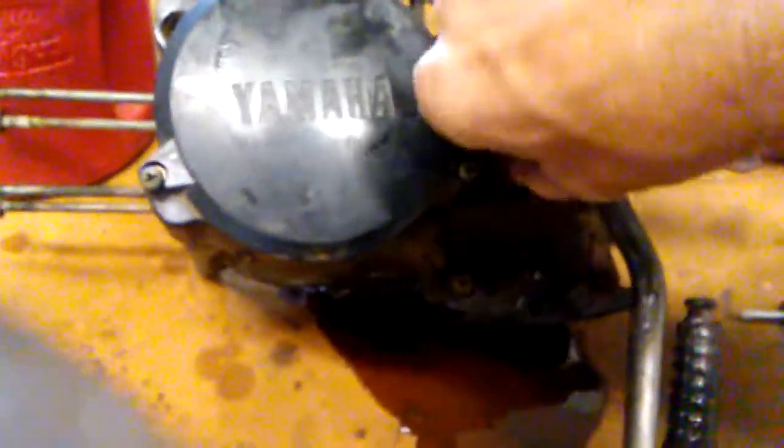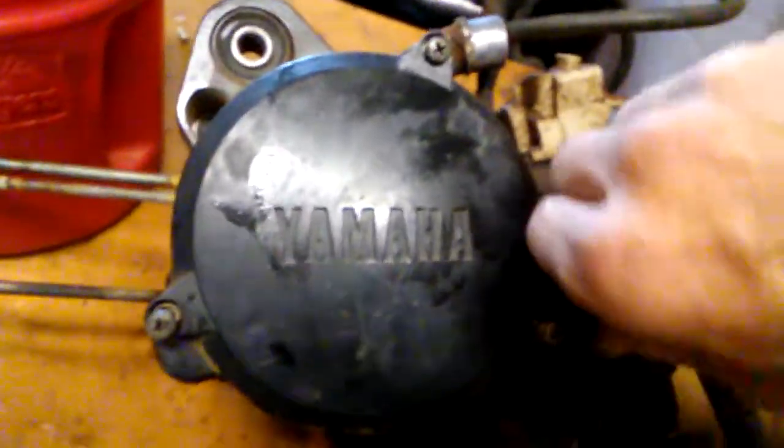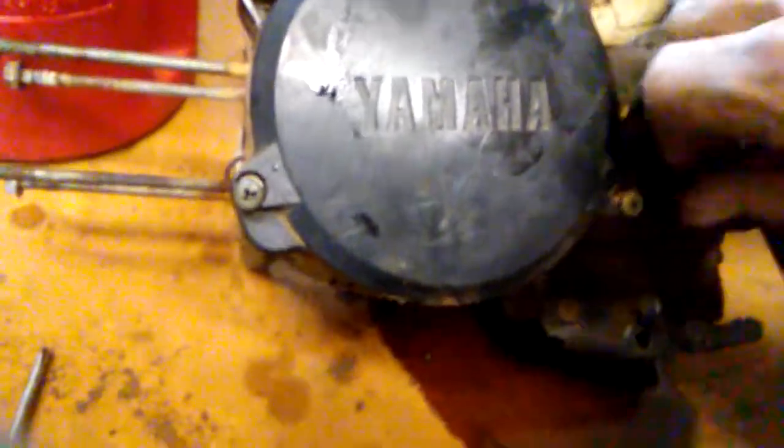First thing I do is loosen this 10 millimeter up here, and I loosened all the three Phillips bolts that go over the stator and the flywheel.